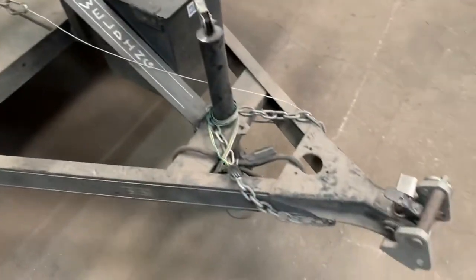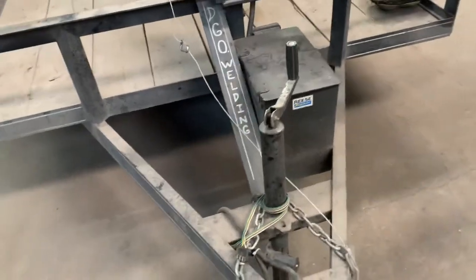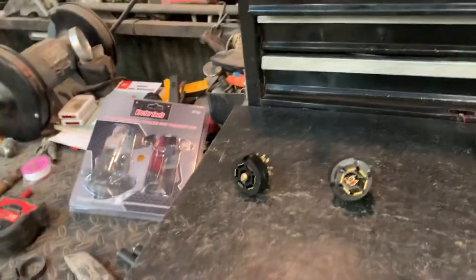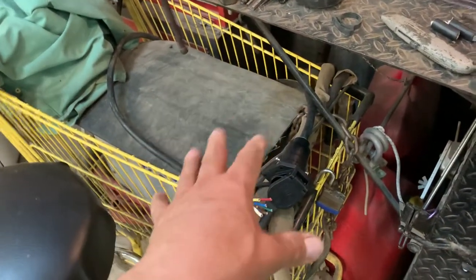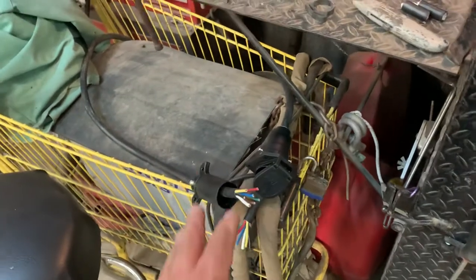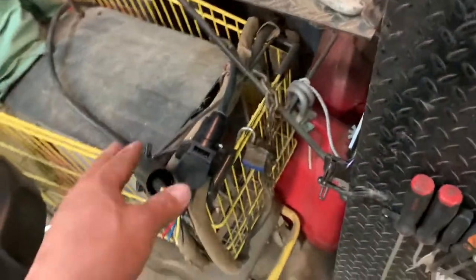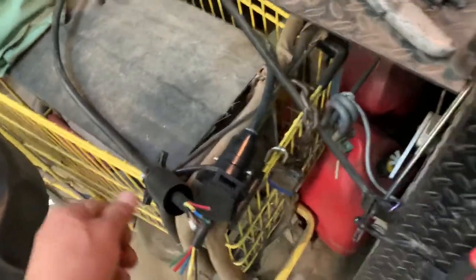If you hook up a trailer to something like my F350 — it's got a flatbed and a gooseneck hitch on the bed — most trailers already have a pigtail but sometimes it's not long enough to hook up. This extension cord will save the day, so this is a must-have for towing. People who do that on a daily basis already know that.